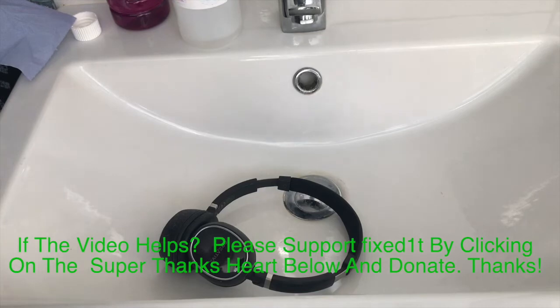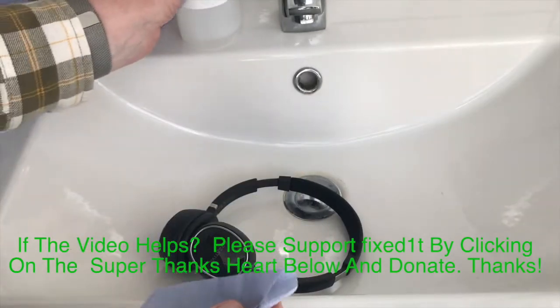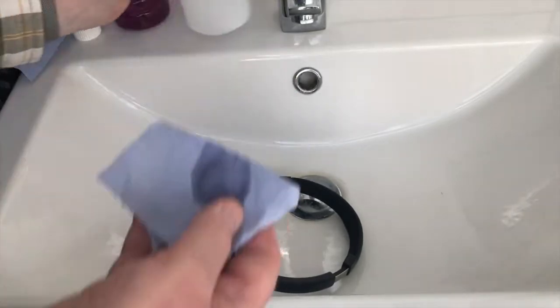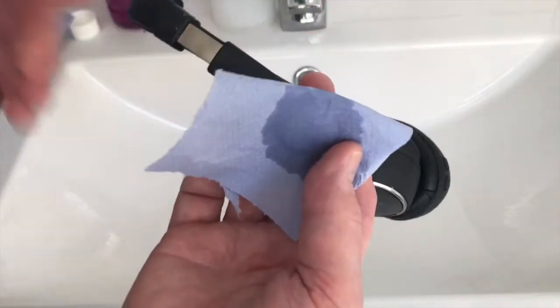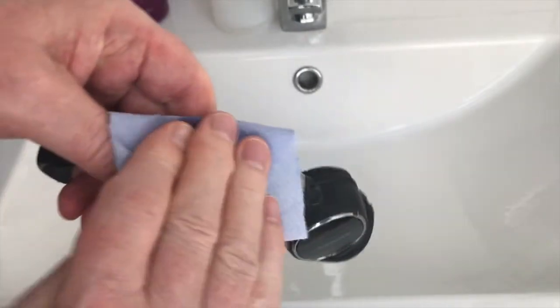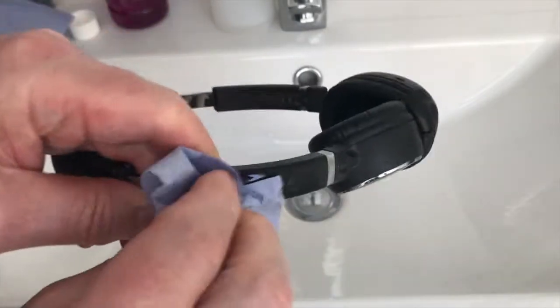I'll tear up my paper into strips. So let's put some isopropyl alcohol on this. Now this evaporates quite quickly, so I need to get on and do it really quick.